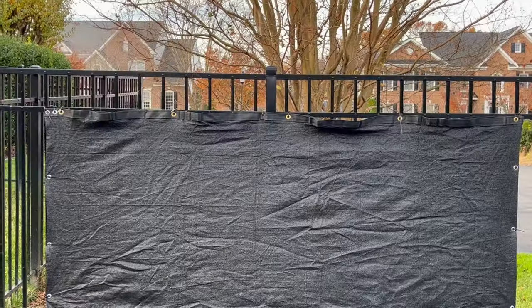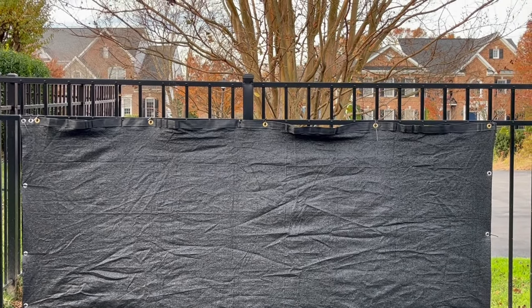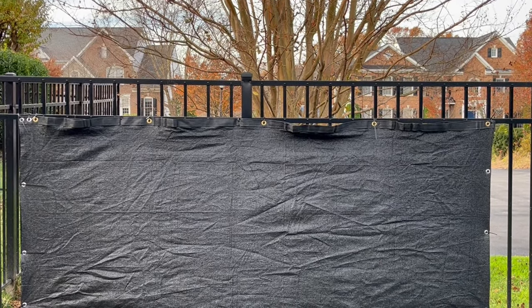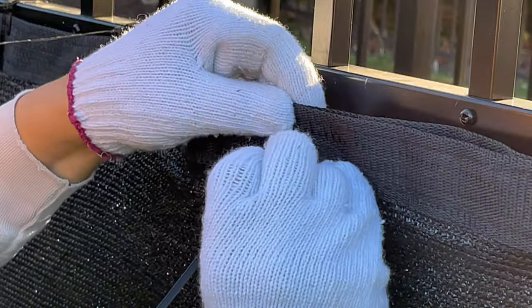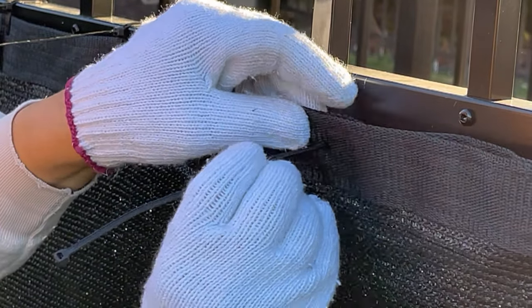These screens come with zip ties for you to use to attach the screen to the fence. I noticed that the screen I received was defective, in that the trim was stretched out too much and bulging in sections between the grommets. But I didn't bother sending it back to Amazon because I didn't want to have to wait for the replacement to arrive. Instead, I bought some extra zip ties to attach the trim flat against the fence. It was easy to pierce the trim and push the zip ties right through it.